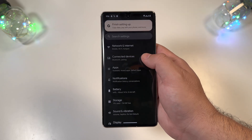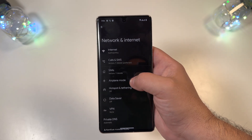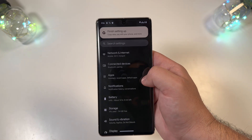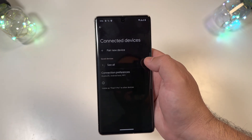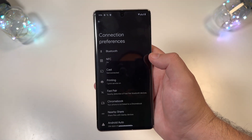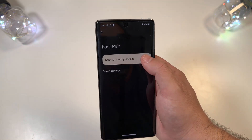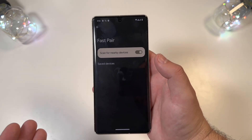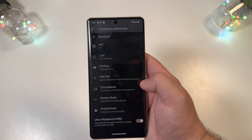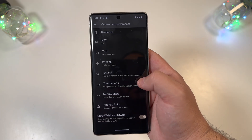Going back up top, everything looks fairly similar — there's not a lot of visual overhaul in this update. Under Networks and Settings you get a very familiar looking interface. Jumping into Connected Devices, pairing new devices looks the same as expected. Under Connection Preferences, there is a new Fast Pair option that I believe wasn't present before — you can enable it now for things like Pixel Buds Pro or anything supporting fast pairing. Nearby Share, Android Auto, and Chromebook linking all look the same.